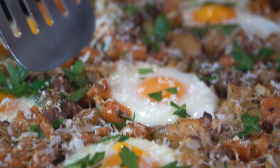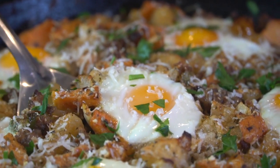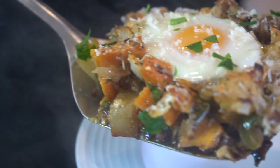What's up, guys? Welcome back. Today we're taking a look at this delicious sweet potato hash breakfast skillet. You guys are definitely in for a treat. This is one of my absolute favorites.